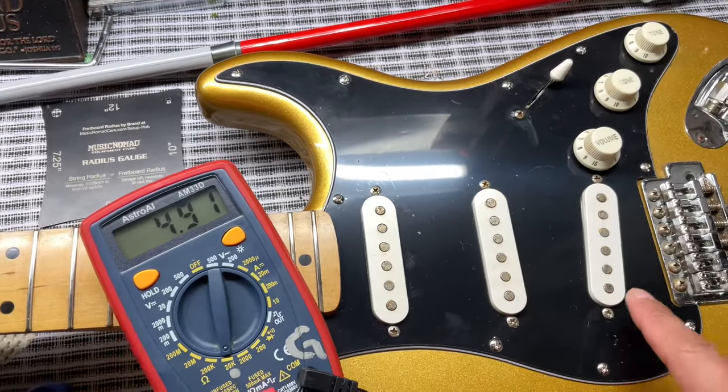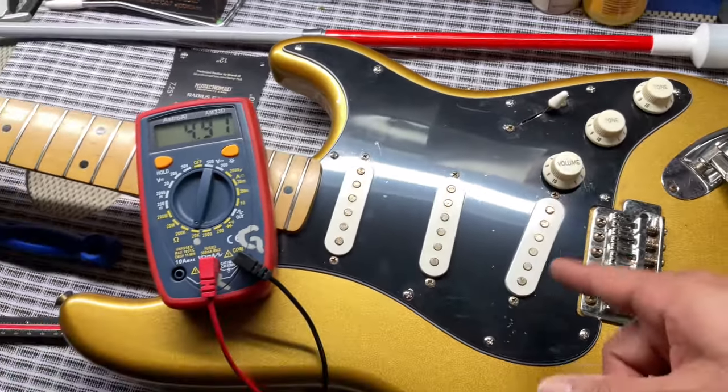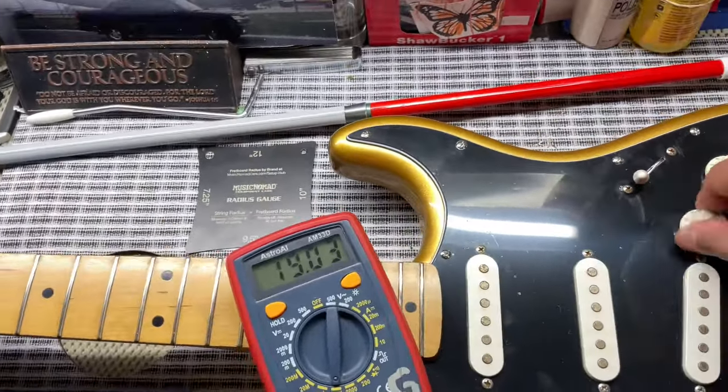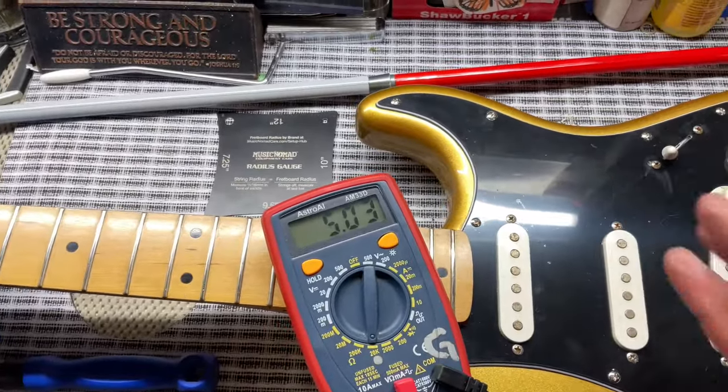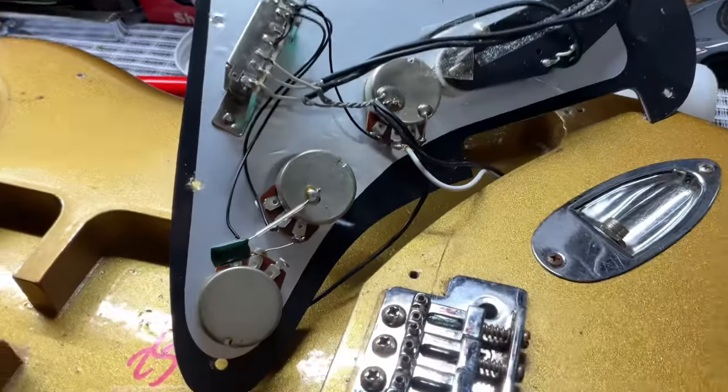It's pretty crazy — the neck and middle are hotter than the bridge. I thought the bridge would have been a little bit hotter. It would be cool to put a Texas Special in here, but time will tell. This is not mine; it's a friend of mine's. There are the pickups — now let's take a look at them.